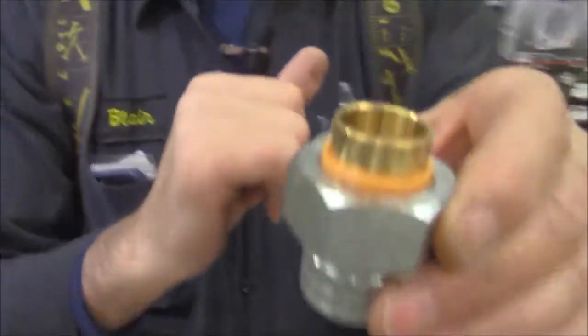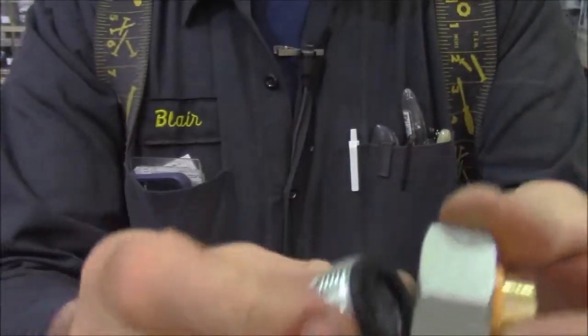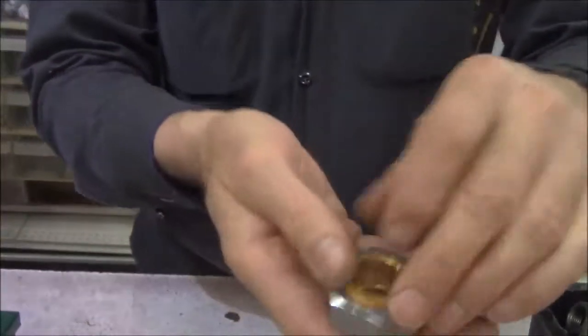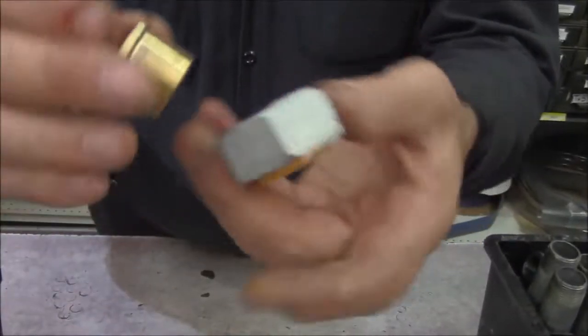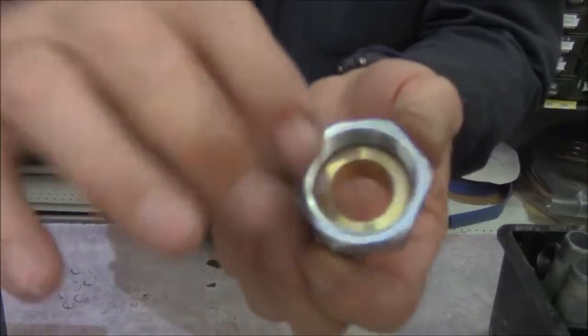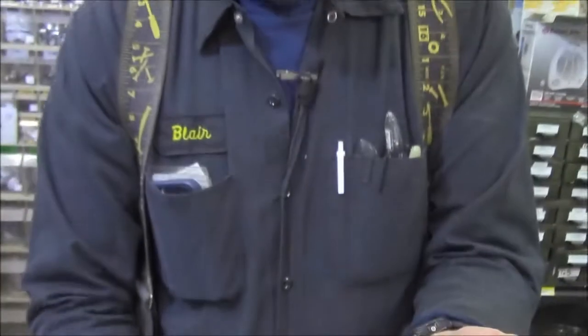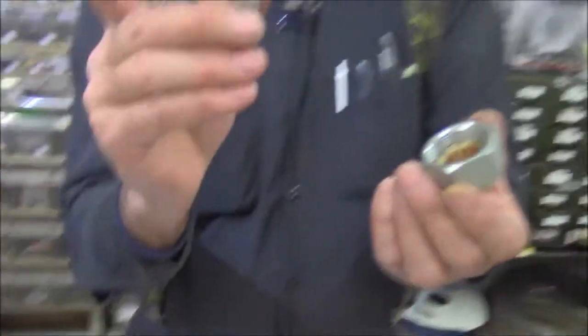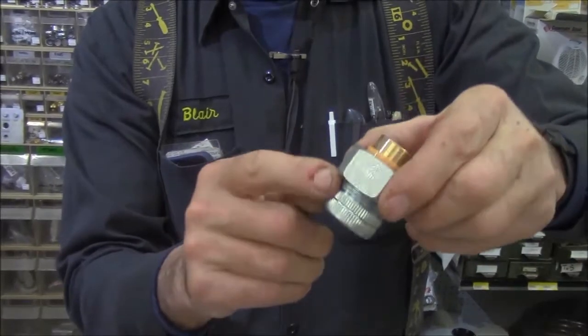A dielectric union has an insulator — you can see the orange insulator here on top — and underneath there's a rubber gasket. Our copper, which right now touches everything, has a plastic insulator that keeps that piece of brass from hitting any of the steel. Then it has a rubber gasket on top of the steel that keeps the copper flange from hitting it.